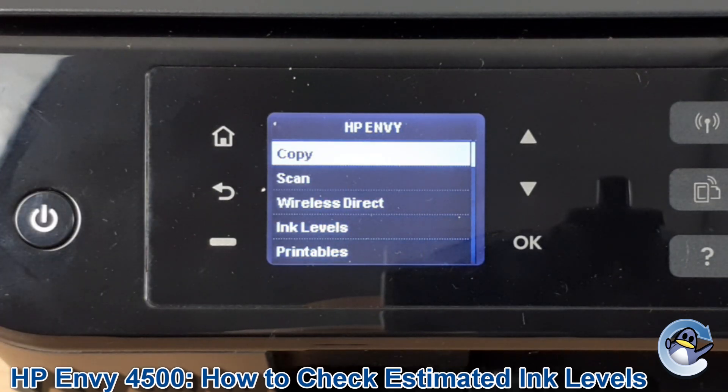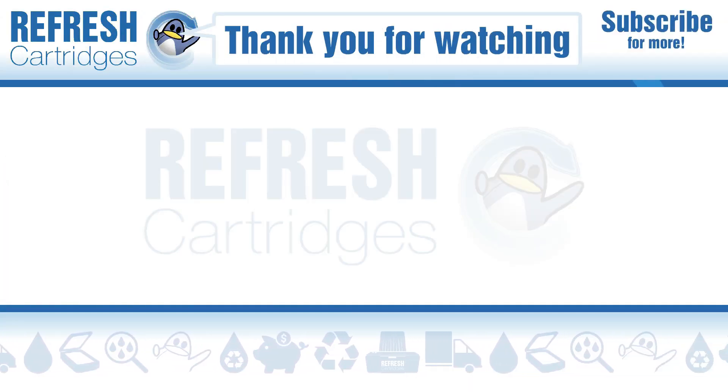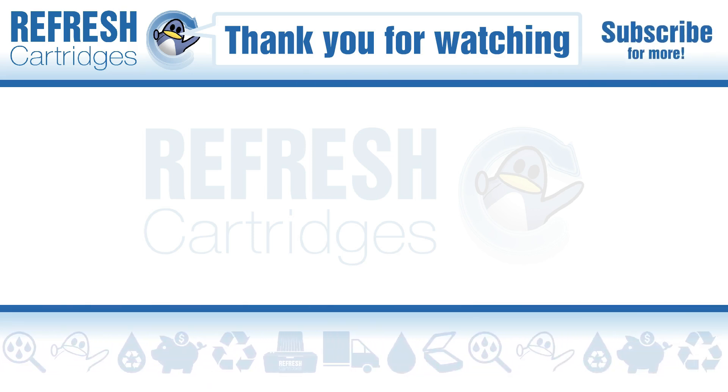I hope you found everything you're looking for here. If you have, let me know with a like. If there's anything you'd like to add, please pop it down in a comment. Otherwise, thank you for taking the time to watch this video, and I'll see you in the next one. Take care, bye bye.